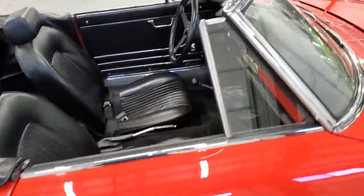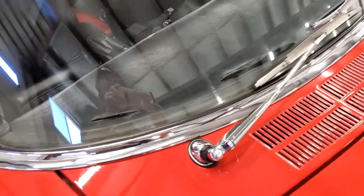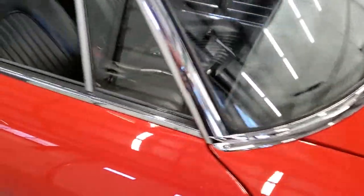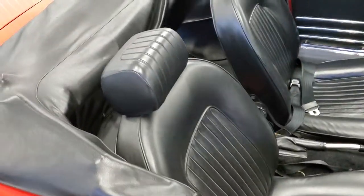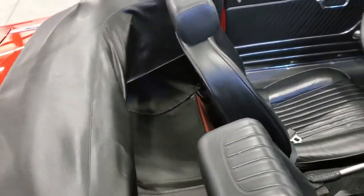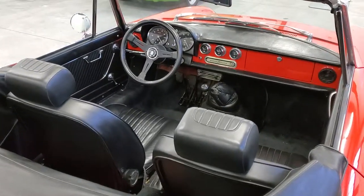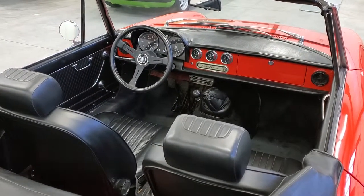All the glass and the brightwork is nice. It went to the headrest — I believe in the '69 year. It has a leather Nardi steering wheel.